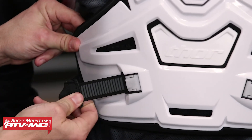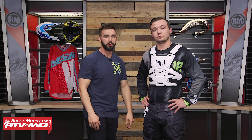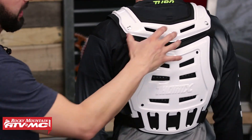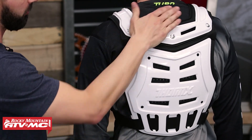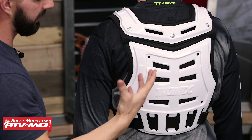One feature I like about these straps is that they have a ratchet system. To undo these, it's real simple — press on this and it comes undone, and then to ratchet it back up, it's real simple. So very simple to adjust. Here in the back, you can see you're going to get lots of coverage — from the bottom all the way up to almost the top of his back to the neck area — and again, lots of cutouts and good ventilation there.